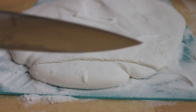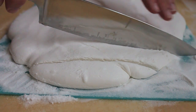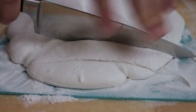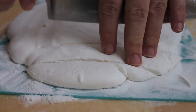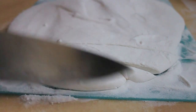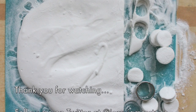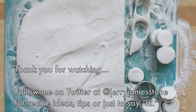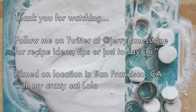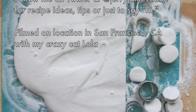Once the marshmallow cream is dried, we're just going to go ahead and cut this into marshmallows. You can do whatever you want — you can use a cookie cutter and cut out circles, or you could cut out funny little shapes. Enjoy! And here we go! See you soon. We'll be back.